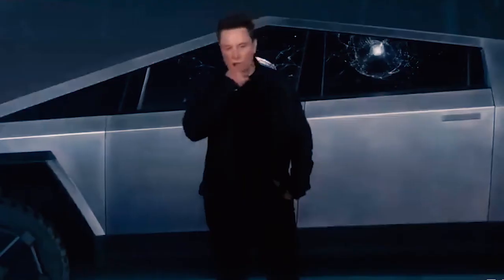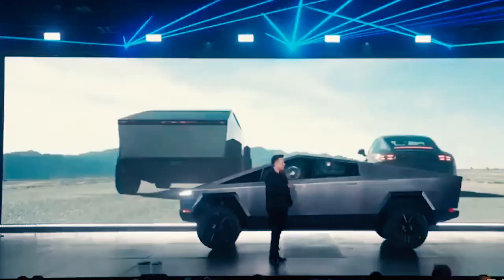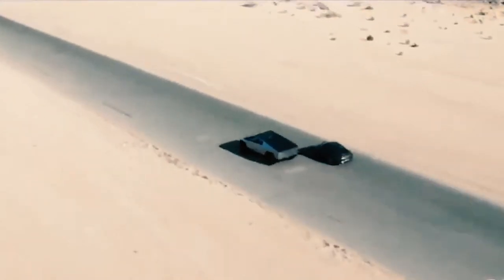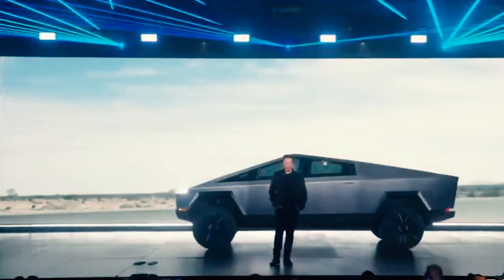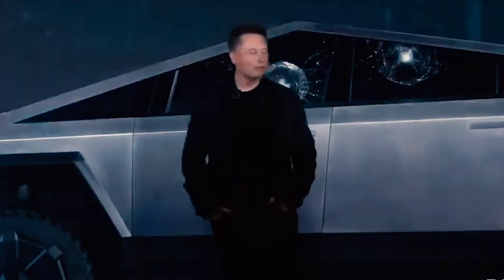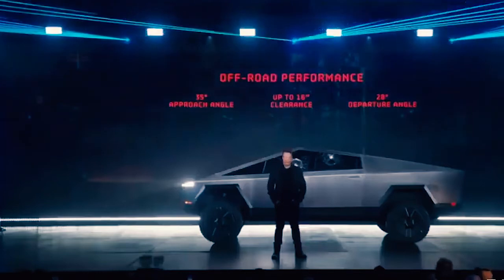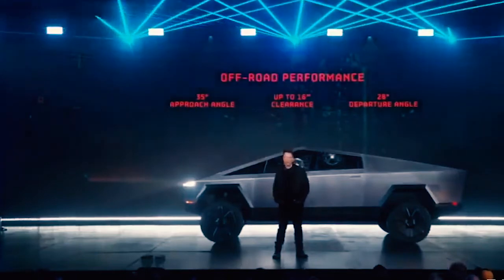How does this compare to a Porsche 911? We're going to give the Porsche a little bit of a head start. That was a current-edition Porsche, and this is the actual truck — this is not CGI. In terms of off-road performance, it's going to have the best angular approach angle, best clearance heights, best departure angle. For people that are really going off-road, this is going to be great. You can basically do the Baja Rally on this thing.